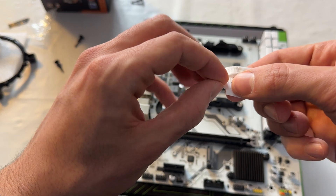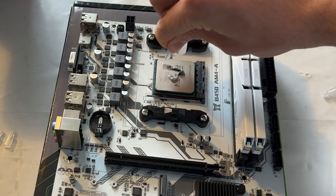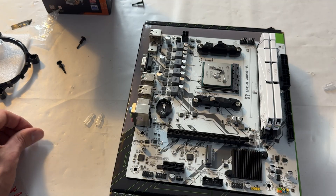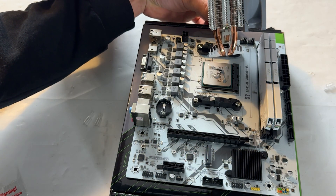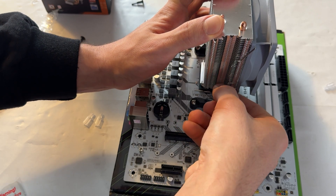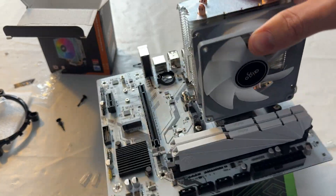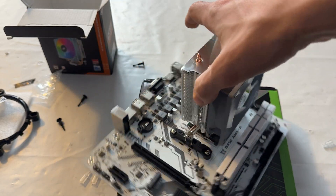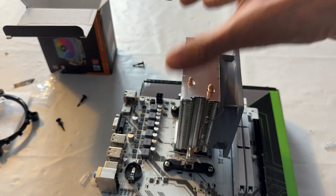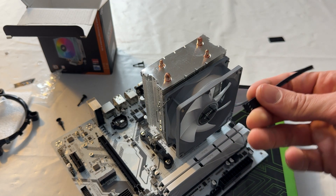We'll try the included thermal paste first and then replace it with a better one. The paste is terrible — you can tell by how thin it is and how hard it is to apply properly, so you just blob it on. To mount the cooler, you clip it on one side, lock it onto the paste hoping for a decent spread, and then with a bit of strength you clip the other side. Once mounted it's actually pretty solid — it doesn't move on the CPU. Mounting is very easy for AM4, not the best for Intel, and mounting pressure is acceptable.